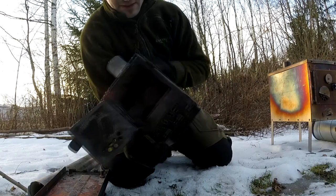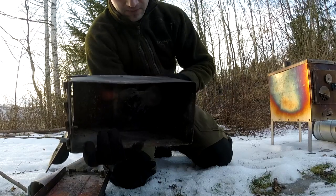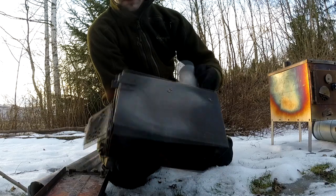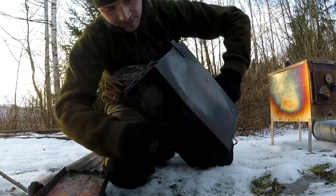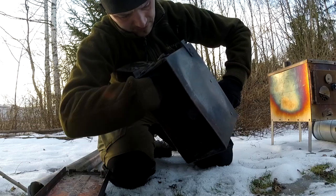As you can see here, I have a baffle plate. It's to prevent a lot of flames going straight up through the pipe. So the flames will burn here and they have to go around this plate and then up.